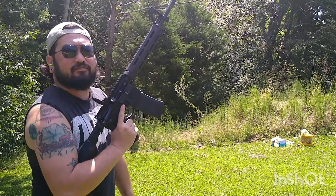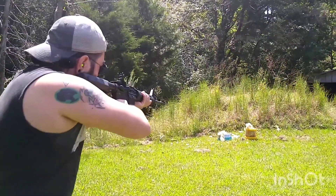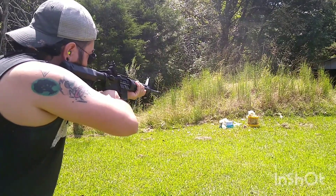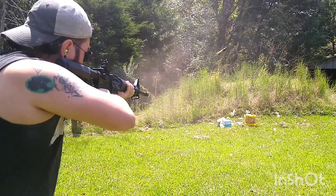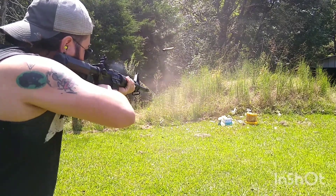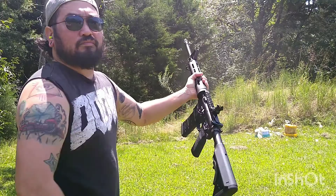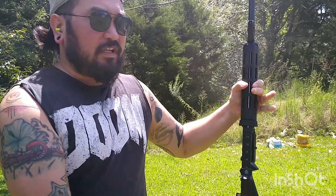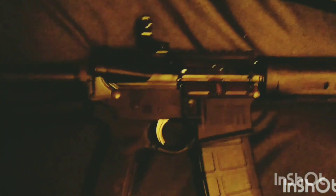First shots with the Saint. Let's cleanse some sin. I've noticed something about the Saint — I shot it about 30, 40 rounds.